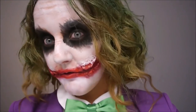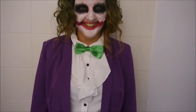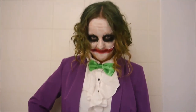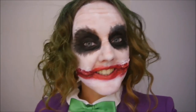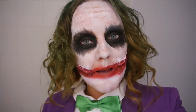So that is the finished makeup. For my outfit I've gone for a purple blazer, a green bow tie, purple skirt as it is a female costume, black tights, converse — which I thought were quite fitting — and a white shirt. And there we have it — that is how I achieved my female Joker costume. I hope you guys liked it. Please give it a thumbs up if you did and subscribe for more videos, and I will see you next week. Bye!